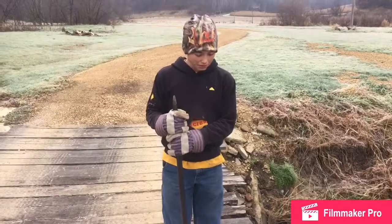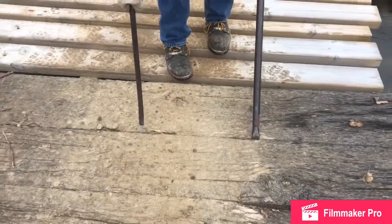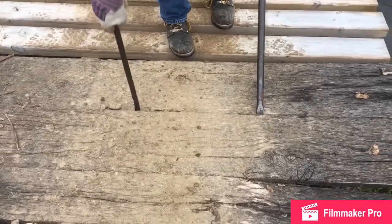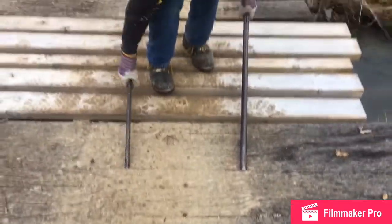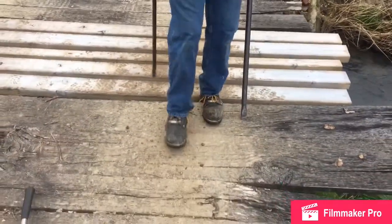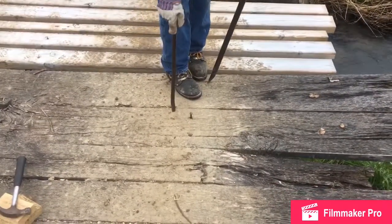Now I'm going to show you how to take this board off with two crowbars. First, you're going to take the long one and just stick it right in there, and pry back just a little bit — we're doing this to try to get the nails to pop out. Then I'm going to put the other crowbar right in here and pop it up, just like that. See, the nails came out now. That's how you make the nails pop out.